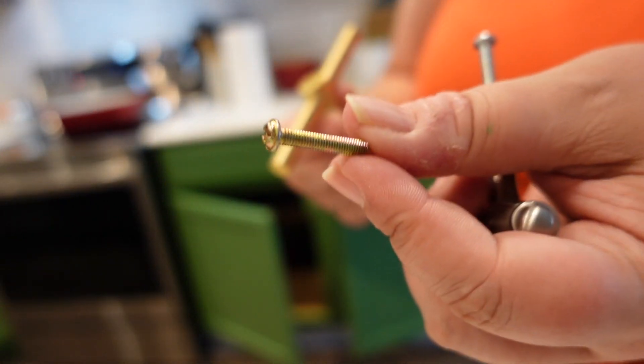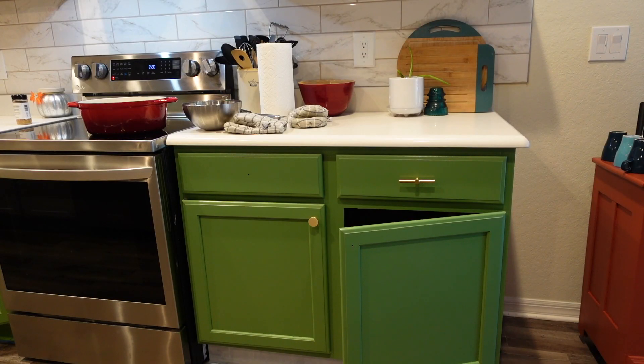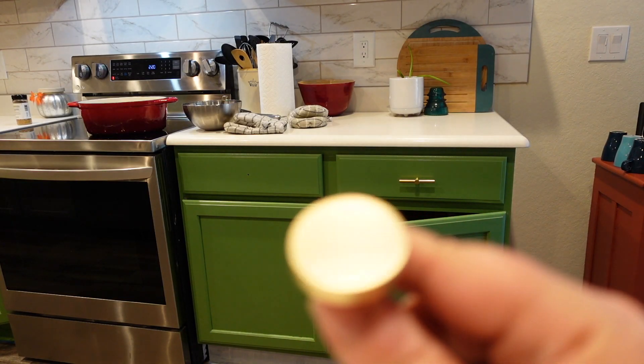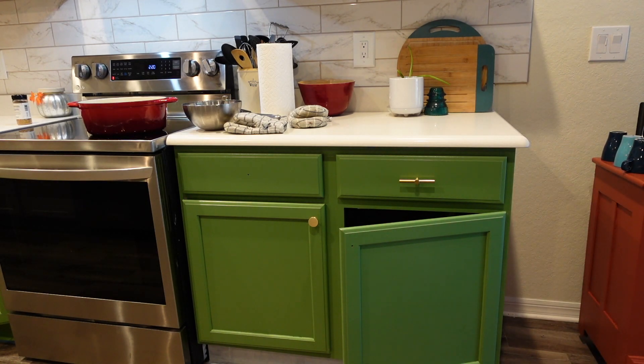Look how cute these pulls are — the screws that came with them are so tiny. Good news: the knobs came with two sets of screws. I'm able to use the smaller set on the doors, and I took a screw from the longer set for the handles. It's a tad bit too long, but it prevents me from having to go out today and I don't feel like going out. So I am going to mount the hardware — I'm so excited!